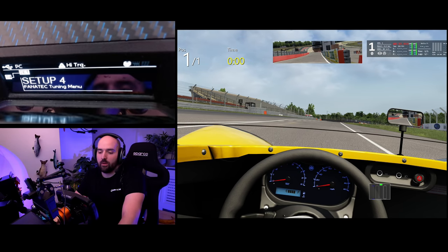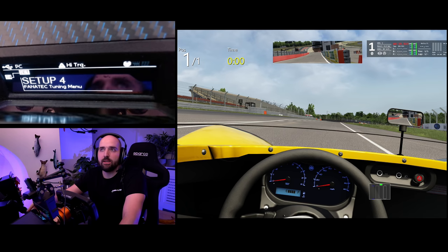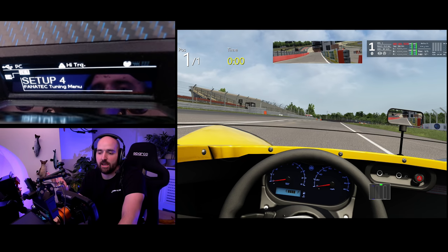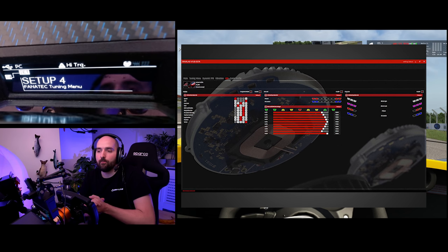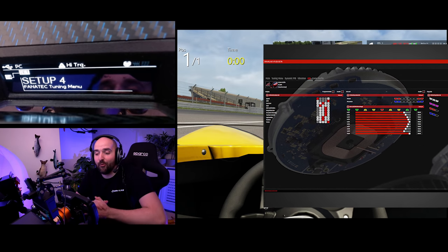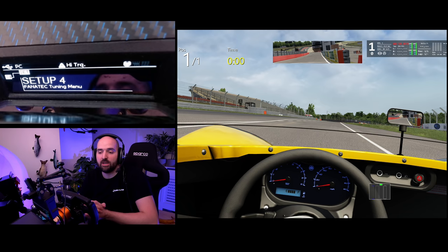You access the settings menu by pressing the little settings buttons on your wheel. You can see I've got the webcam pointing at the DD wheelbase screen. On the wheelbase, you have five profiles that you can save. You also have Fanalab software that allows you to save more profiles and have it auto-load profiles depending on what game or even car that you're driving. But I don't use the Fanalab software. The five settings cover the seven or eight sims that I play perfectly fine with very little tweaking between them.